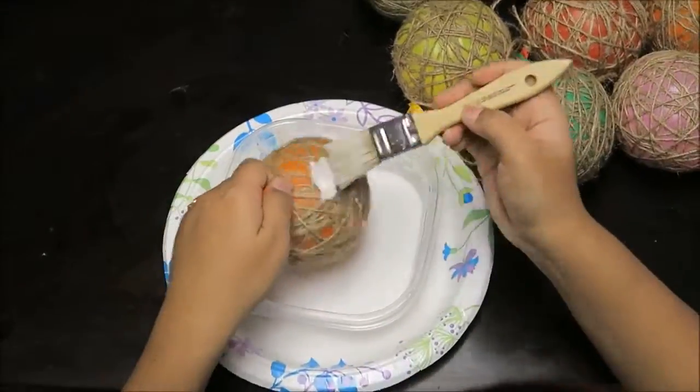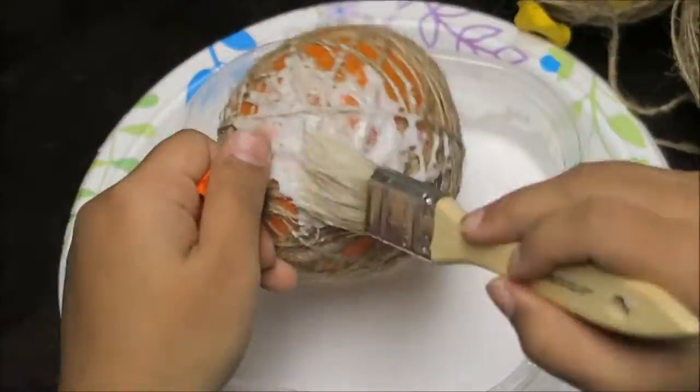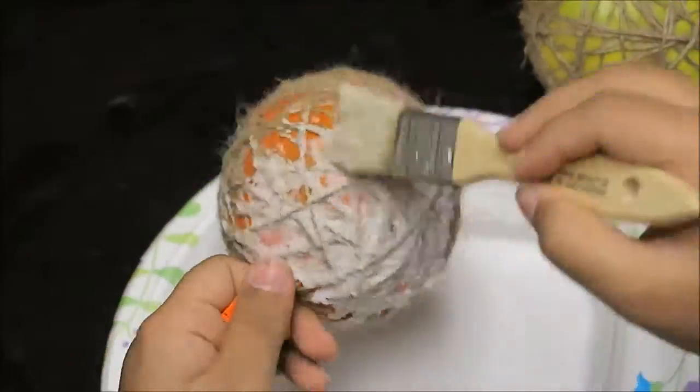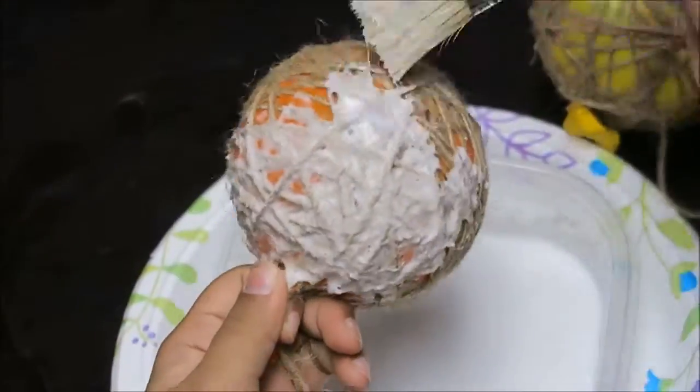We will cover the twine with a mixture of equal parts of glue and water. Using a paint brush, gently dab the glue mixture over the twine-covered balloon. Make sure you saturate the twine well.